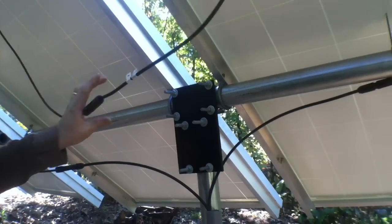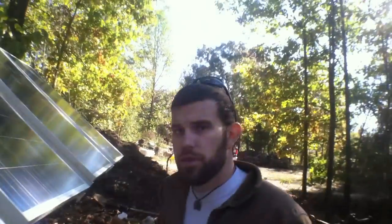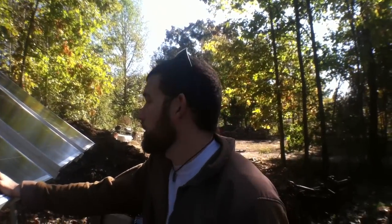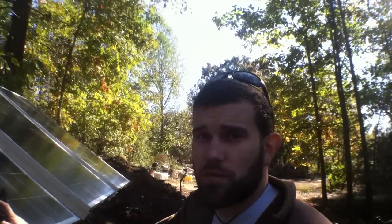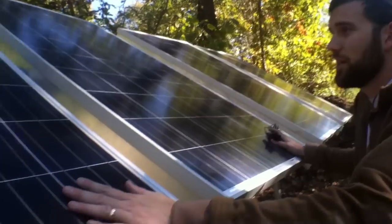We're finishing the MC4 connections and getting that all buttoned up, and getting the utility conduit done. I just wanted to show you these mounts because for the price point and for what you can accomplish with it, I think it looks very neat when it's done. This right here is pretty much a 1kW setup.